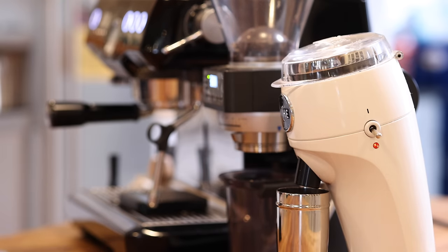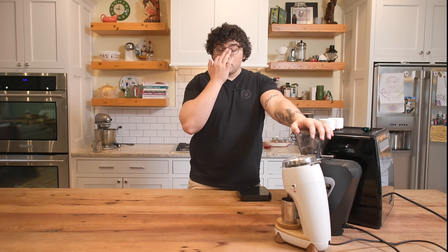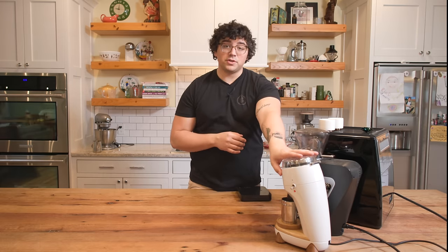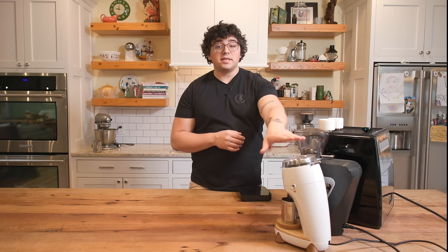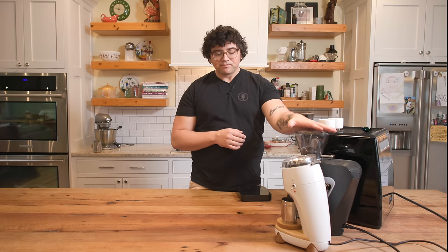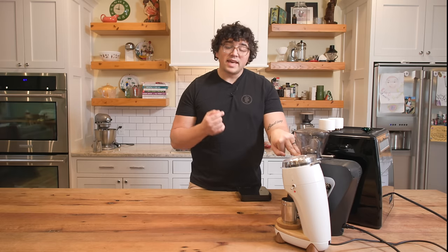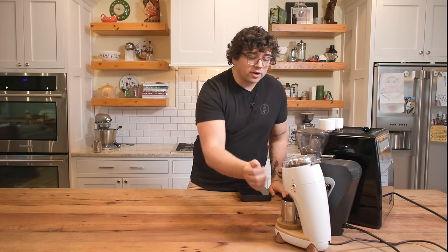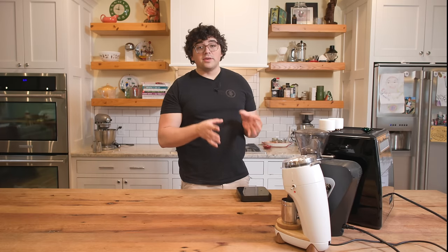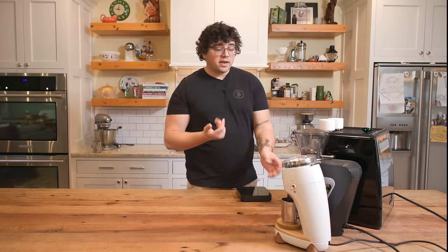Now, some of the big differences happening inside the actual grinding: the Sette has 38 millimeter conical burrs, whereas the Niche has 63 millimeters — much more surface area for cutting and crushing. The RPM is much higher in the Sette than the Niche; the Niche is around 330 RPM and the Sette is over a thousand. Also, on the Sette what's rotating is the actual collar, not the cone, whereas on the Niche what's rotating is the cone and not the collar. These are very different grinders in how they're set up, produced, and in accessibility.